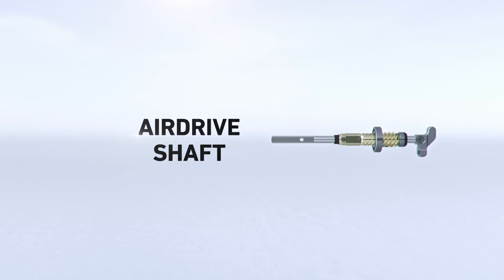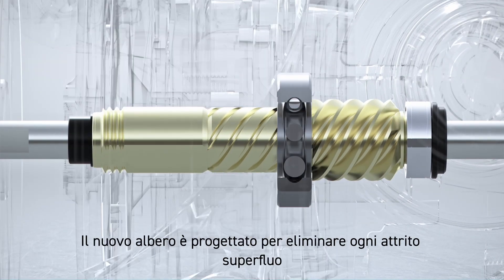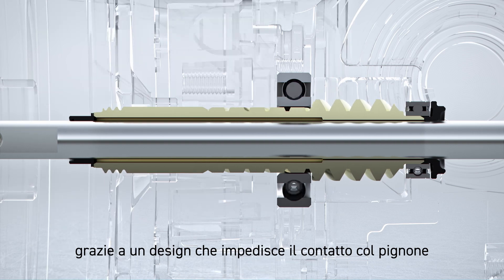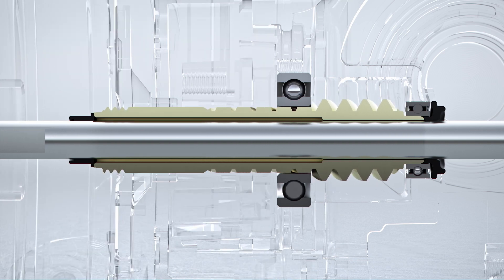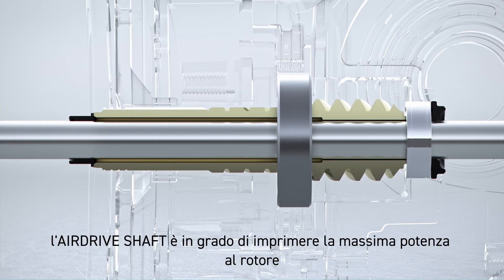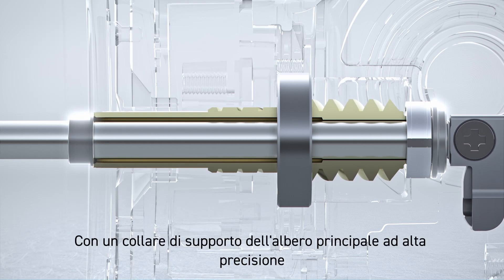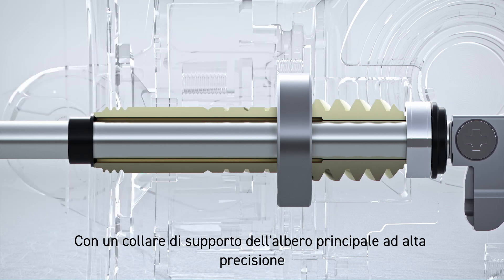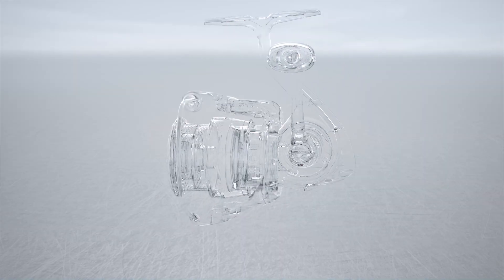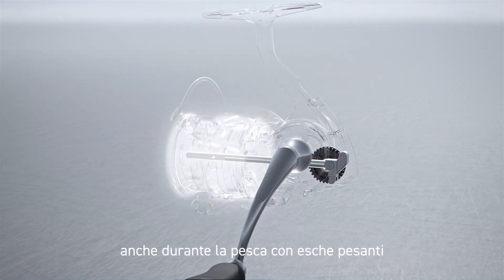Airdrive Shaft. Our main shaft is designed to create zero added resistance, achieved by a contactless design between the main shaft and pinion gear. By adding ball bearings on both ends of the pinion gear, the Airdrive Shaft is able to achieve maximum rotational power of the rotor. With a high-precision main shaft support collar, rotational noise is virtually eliminated. The Airdrive Shaft allows for an ultra-smooth retrieve, even when fishing heavy baits.